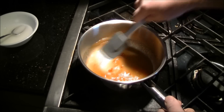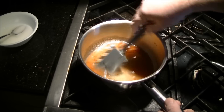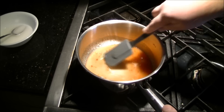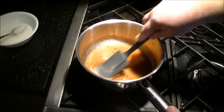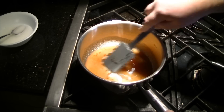Turn the heat on to medium and start stirring that up. What you want to do is use your spatula to basically press out any leftover bits of ketchup to get them to dissolve into the sauce.